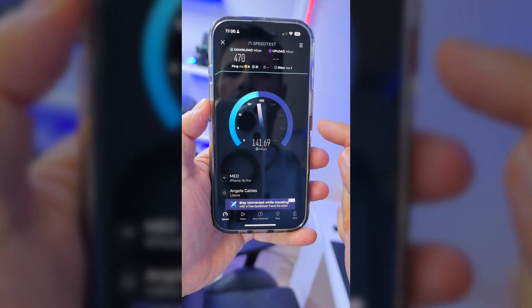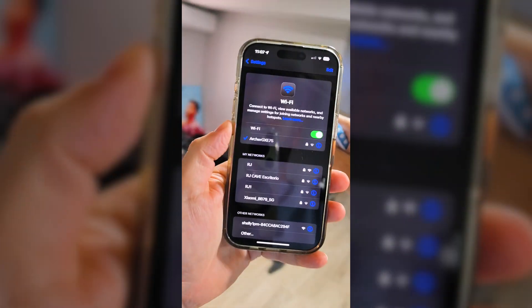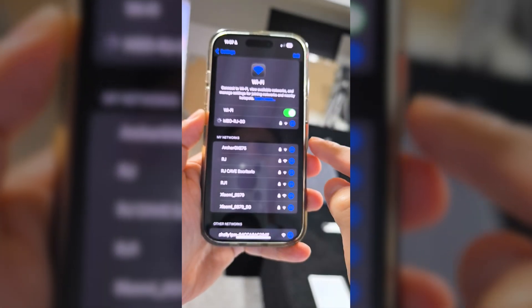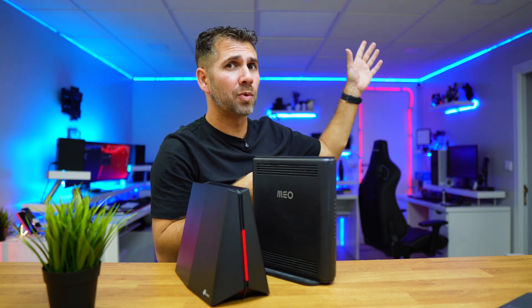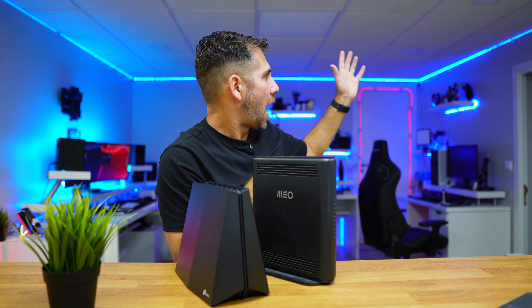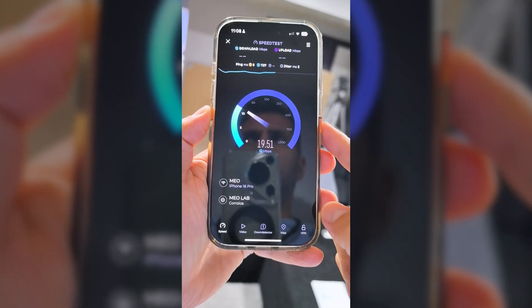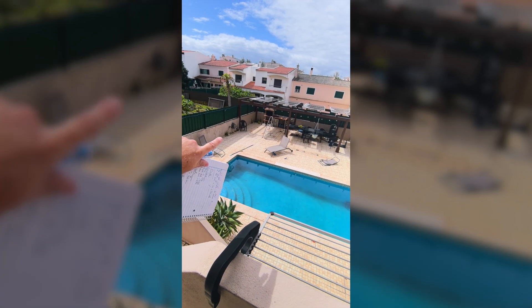Moving to the far end of the first floor — the TV, couch, and gym area — my ISP router does not reach there. That's a difficult zone because the stairwell right above has a lot of concrete and iron. The ISP loses complete signal as soon as I walk toward that door, but the TP-Link was still able to get a signal of 20 Mbps.